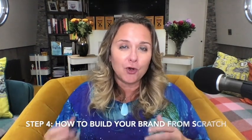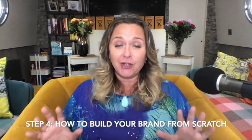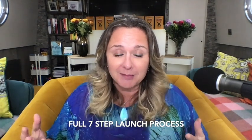We're on step number four of a seven-part series on how to build your brand from scratch. I am taking you through a full seven-step launch process that I use. I've created over a thousand mini-courses and masterclasses, got 70-plus products that I sell, and lots of different support, mentorship, and programs for our Brand Builders Club members. I'm sharing exactly how I create, brand, and launch every product I've ever made.